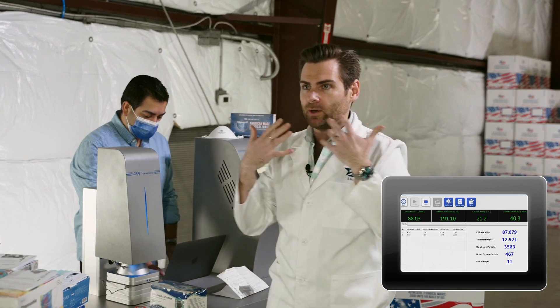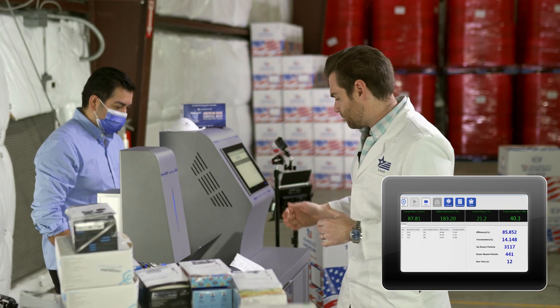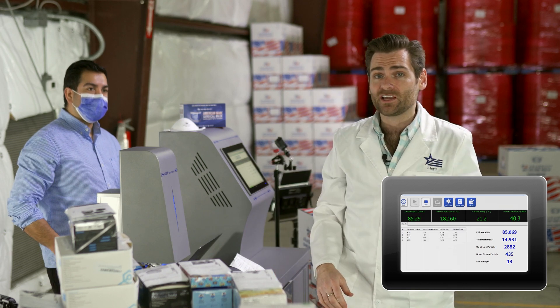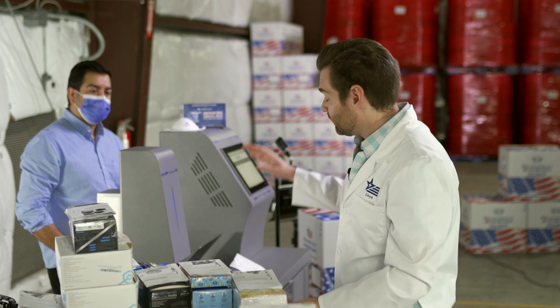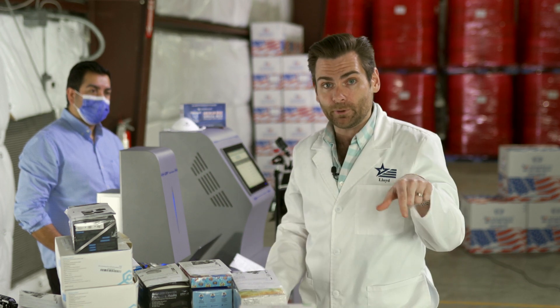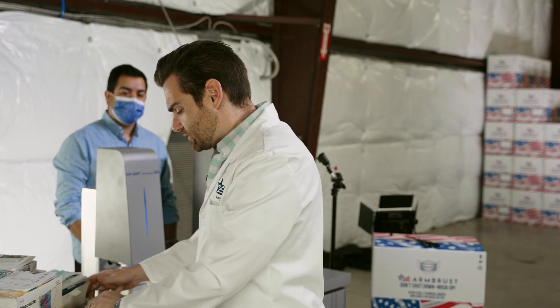Will this mask protect you? We are not talking about fit today — fit is a completely separate thing. If you want to know more about the particulate machine that we're using here, I'm going to put a link below the video.